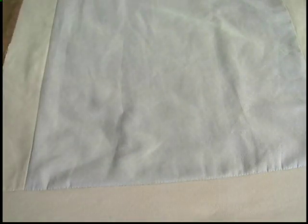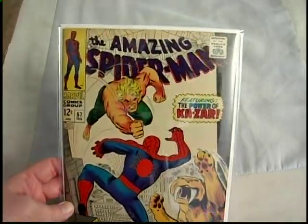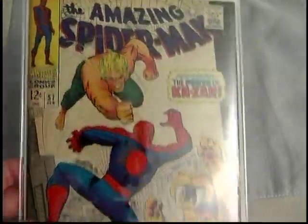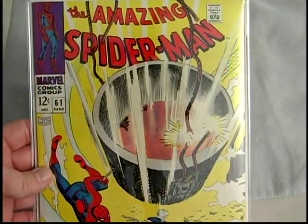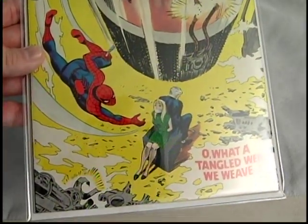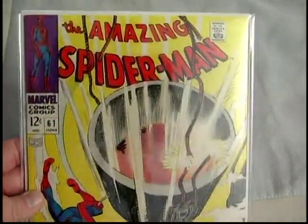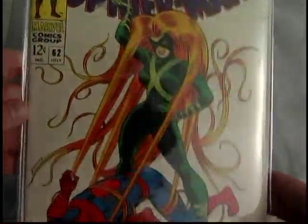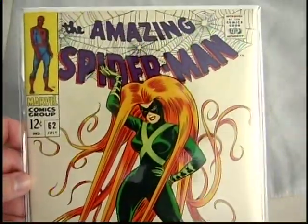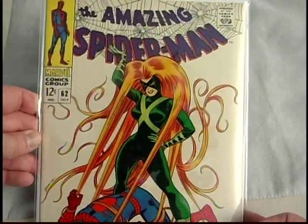Skipping way forward to issue fifty-seven — Kizar and Sabu. Then sixty-one, first Gwen Stacy on the cover. Next is sixty-two, which I got about a month ago. This is a really nice copy — like very fine condition. The white's pretty white and the pages are in excellent shape, with white pages.